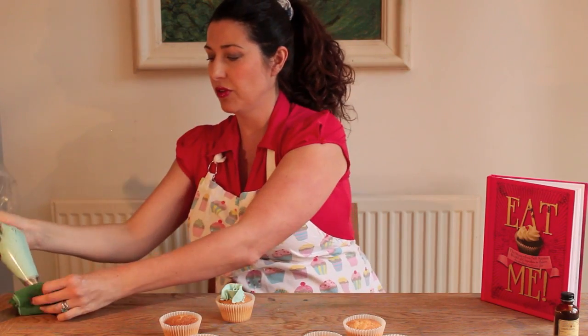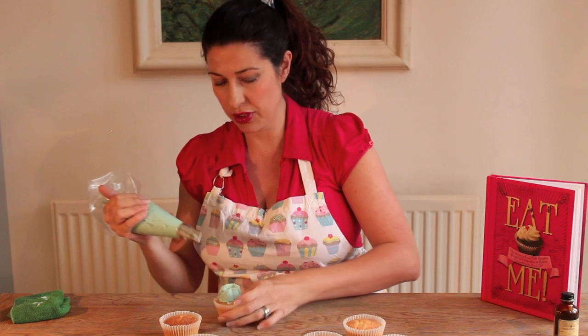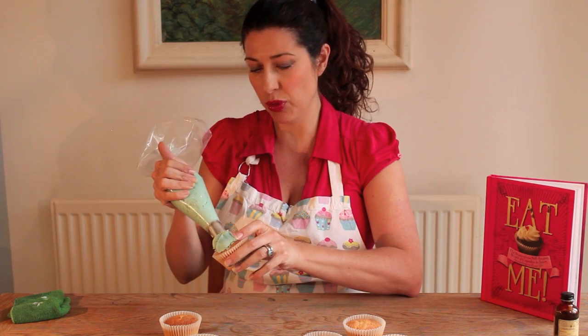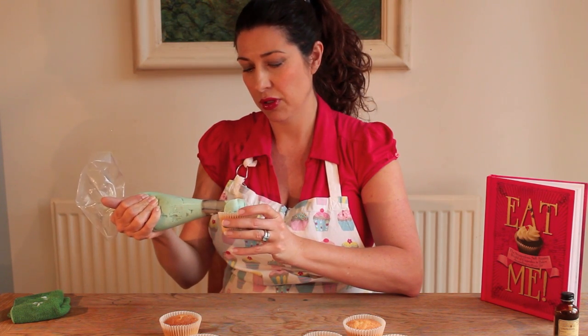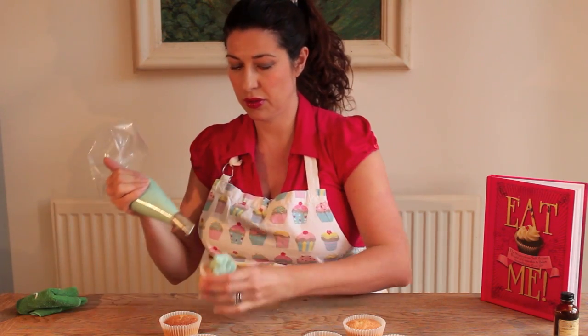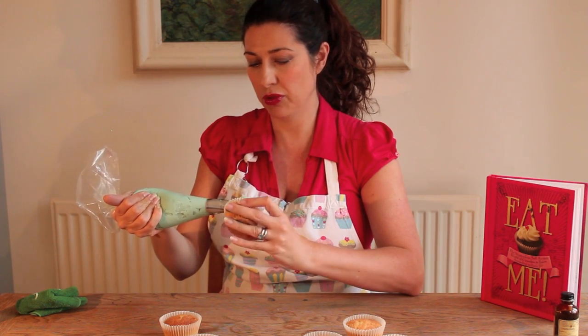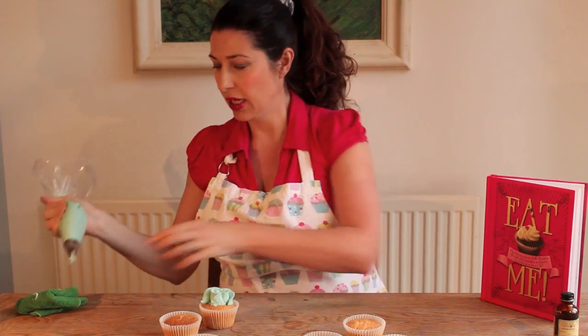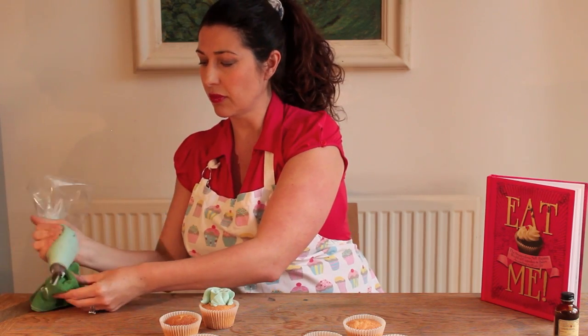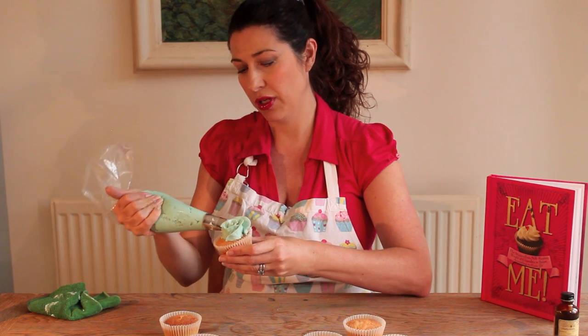Just make sure each sweep you give it a wipe afterwards, and you just keep working to cover the seam of the bit you've already piped, building up the layers so the petals are pushing outwards like a rose — a nice open rose.